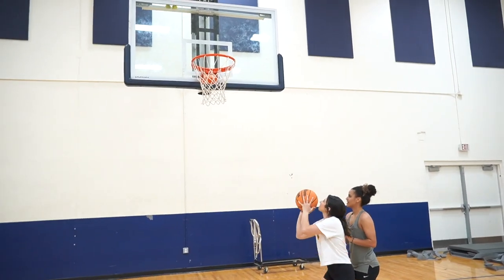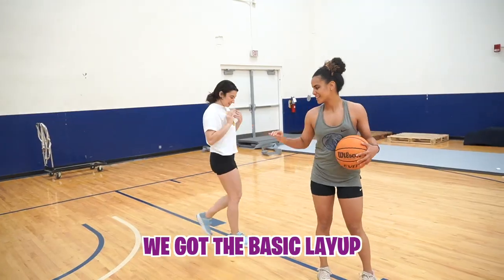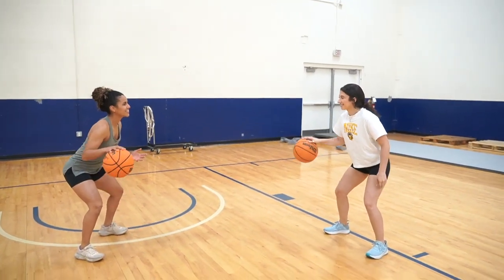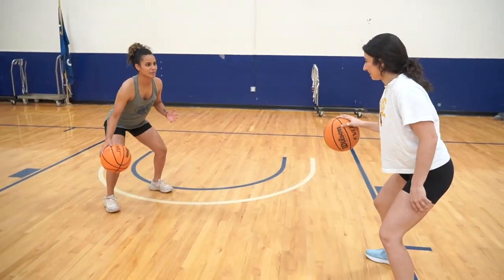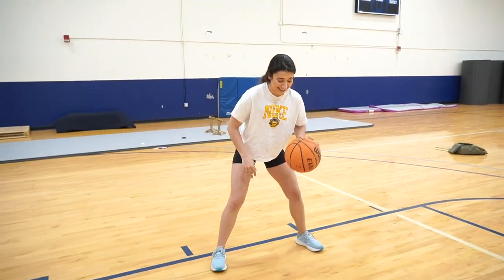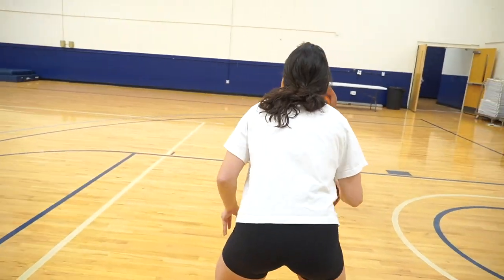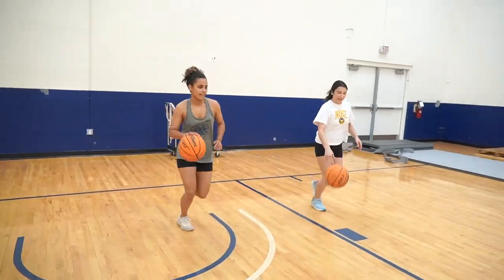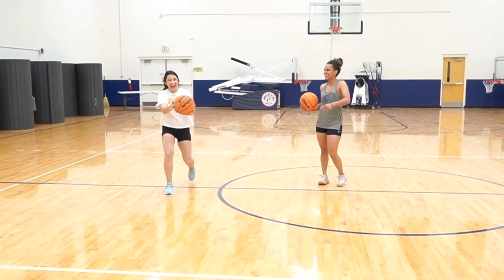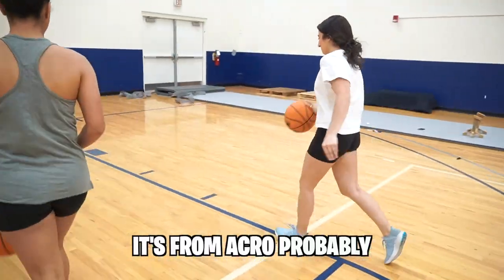I'm going to push up underneath the ball — do that same thing you just did. You got the basic layup. Now we're going to do stationary dribbles — be low in your base, chest up, and look up. You're doing really good for someone who's never played basketball. Now left hand. Bend your knees a little bit more. You must have played basketball a little. Never, not one time. You have really good coordination — it's from acro, probably.